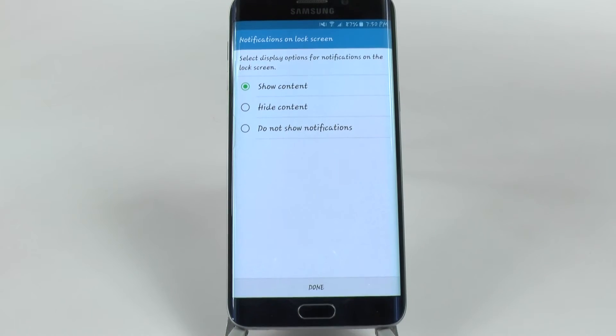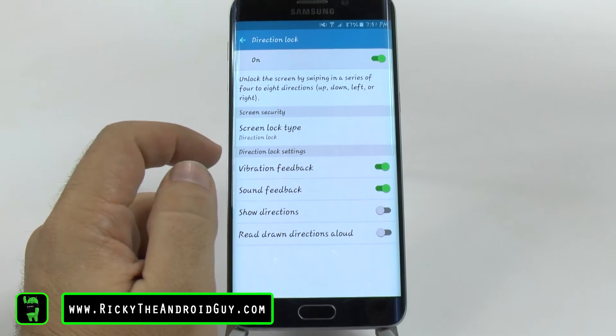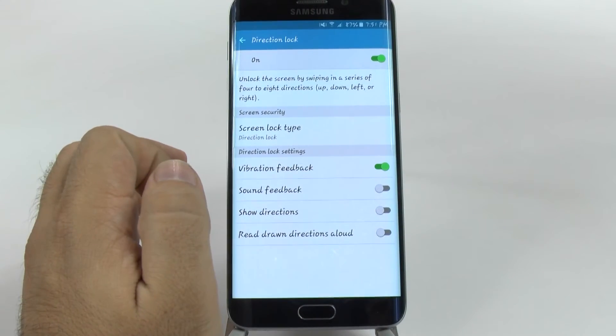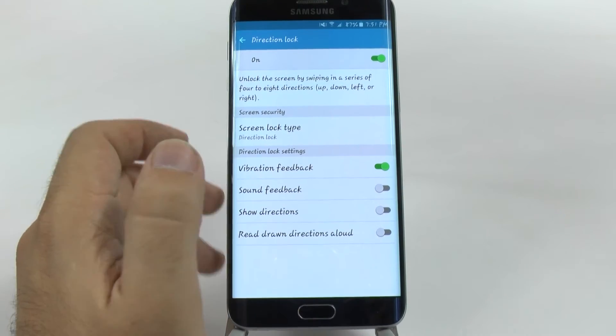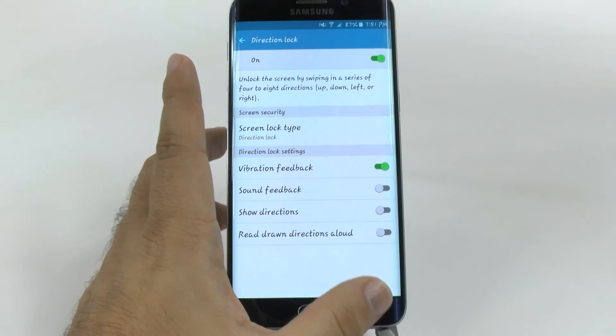And you can decide to show content on this lock screen or not, and you can show what you want. If you want vibration feedback, if you want sound feedback — I usually like to turn that off. Directions can be read aloud, so you can actually hear which direction you're doing. Say if you cannot see, this would be a good way of securing your phone.